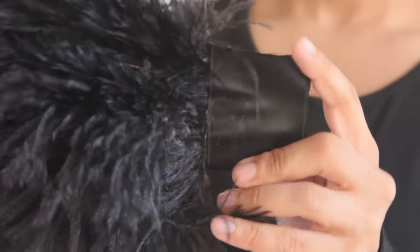I used a lot of glue to make sure that the feathers will stay where they're supposed to be.